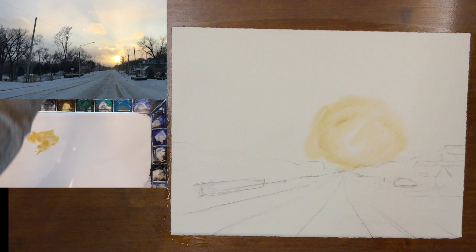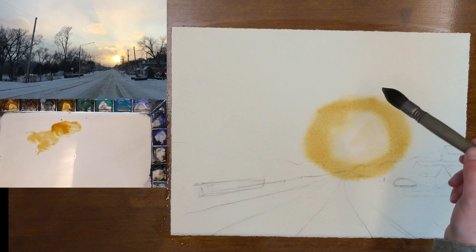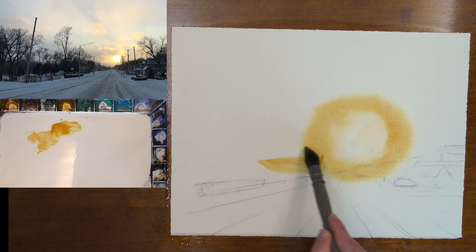I'm going to add more of the same — quinacridone gold and raw sienna. I can go right over the ground; I don't need to worry about preserving anything or changing colors yet. You'll notice I'm making the light large, because what tends to happen is we chip away and the light gets smaller and smaller. So I'm kind of exaggerating that, and we'll just keep working our way away from the light.